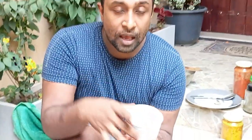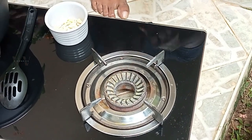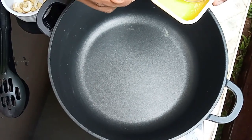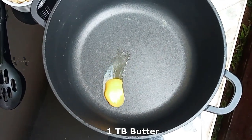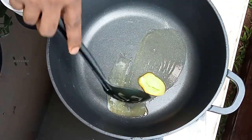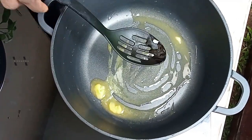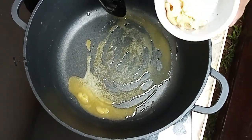Step two is to fry the cashews and set them aside. For that, add about 1 tablespoon of butter. Once the butter melts, add the cashews — about 2 tablespoons of cashews.